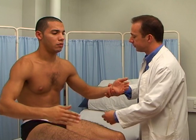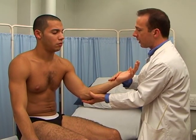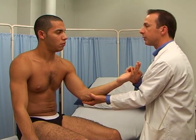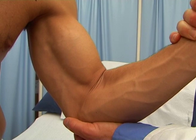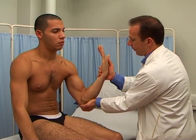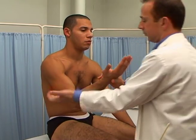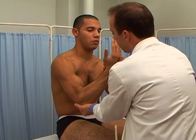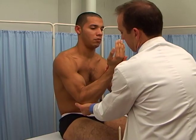Flexion of the elbow. Biceps brachii and brachialis. The musculocutaneous nerve, from C5 and C6. Good, thank you. Now this one. Again, bend your elbow and don't let me open it. That's fine, thank you.